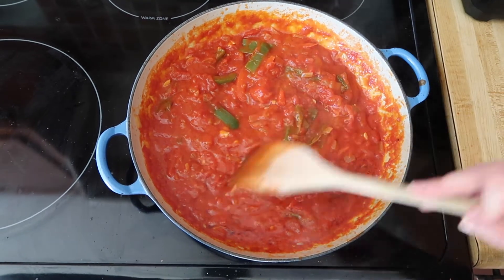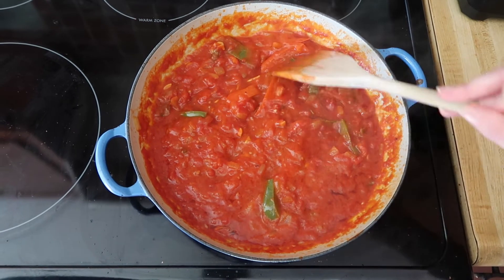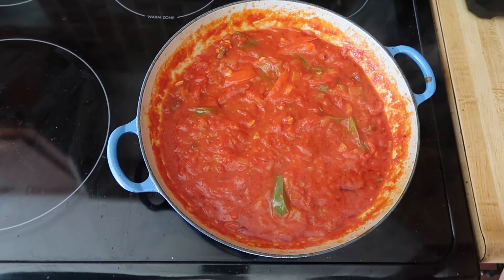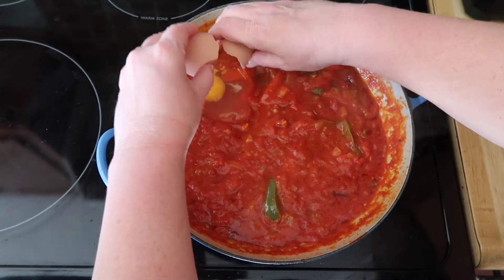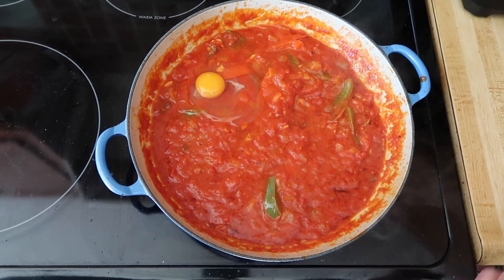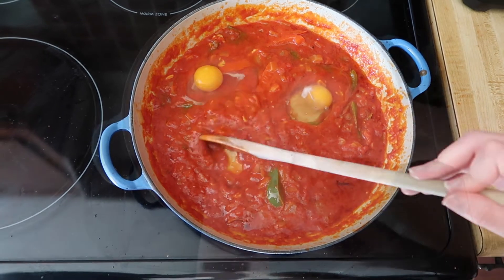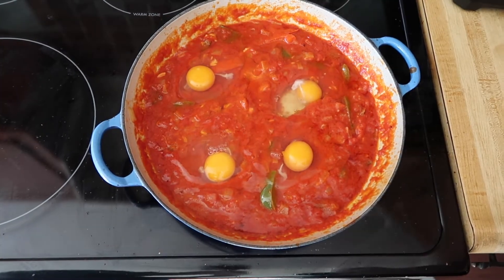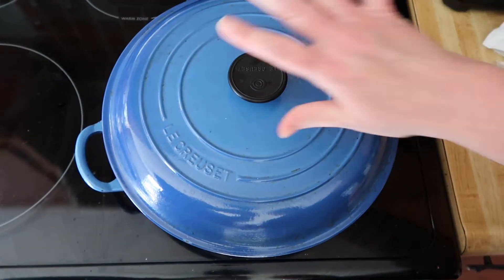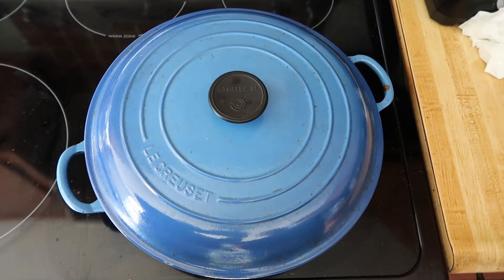Now it is showtime with the eggs. We're going to evenly disperse this green pepper, then take a spoon and make a little indentation, and crack an egg into it. We're going to do that four times. Now we're going to reduce the heat to a simmer, put the lid on, and these are going to cook for about eight to ten minutes, depending on how large your eggs are. What you want to see is the whites have set and the yolk is still a little runny.